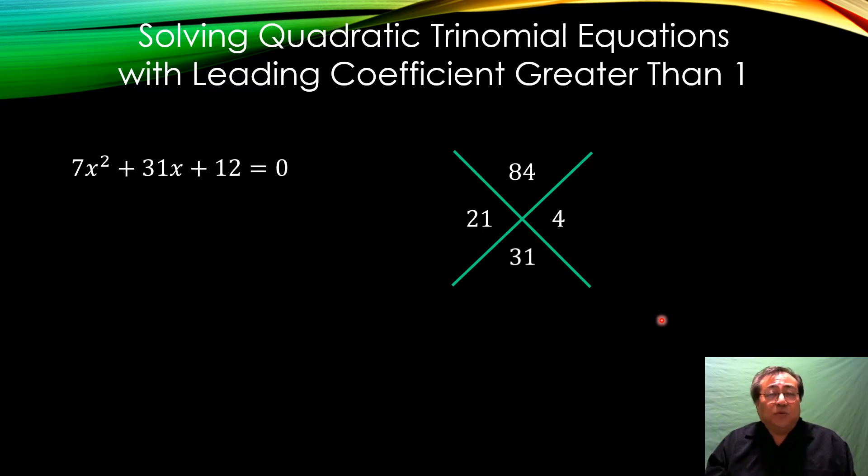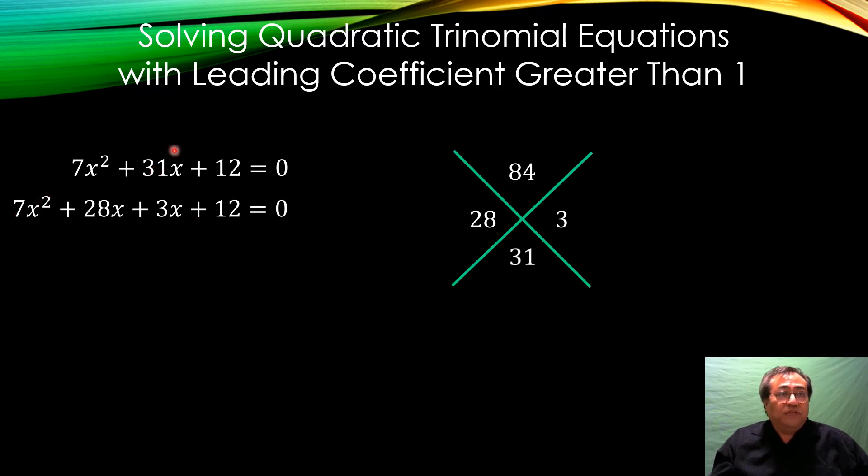If you don't know what to guess, one suggestion is to swap factors around: 21 is 7×3, so take the 3 out and put it with the 4, making it 28 times 3. Check: 28 times 3 is 84, and 28 plus 3 is 31 — that's our combination. So I can split the 31x into 28x plus 3x. All I've done is take the 31x and split it into 28x + 3x, creating a situation where I'm going to factor by grouping.